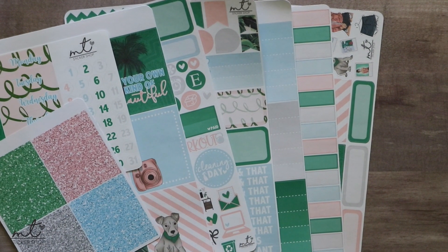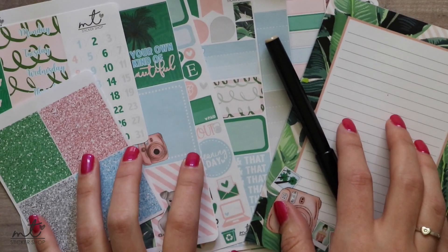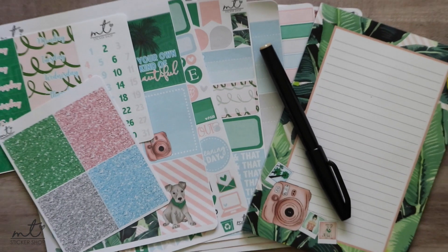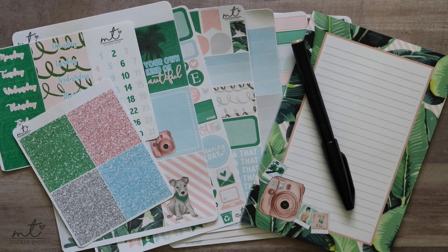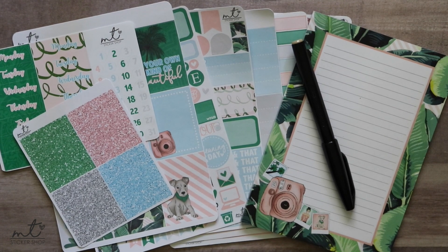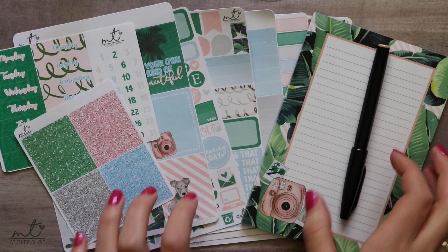Mystery kits go on sale on the first of every month with two extras — sometimes a shop feature, sometimes extra sticker sheets, or fun stationery things in the future. They're guaranteed to ship by the 15th. Now I'm going to jump into doing my first plan with me ever. I'm a little nervous, but let's do it!